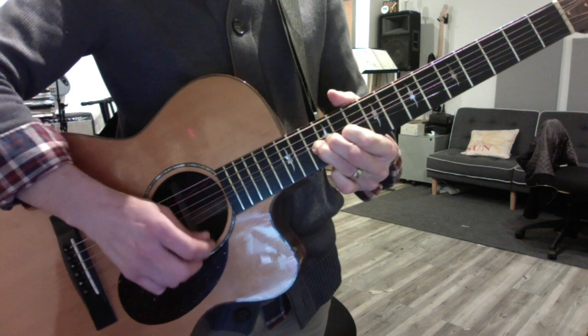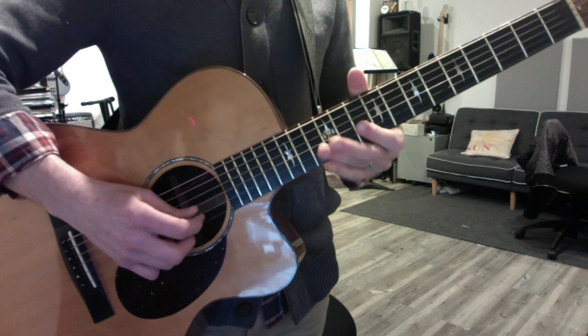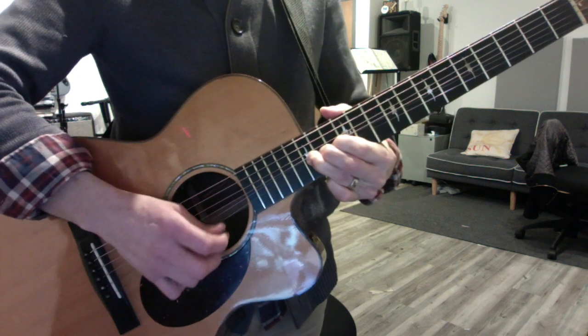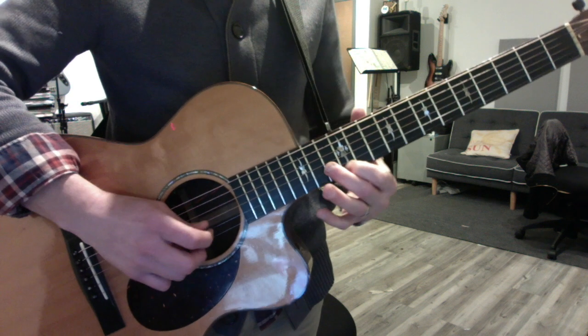Again. Then you play the phrase again. You have a separate ending here, a second ending. Go up to 15 and bend the whole step. Return to the 12th fret with your 1st finger, then the 13th fret.